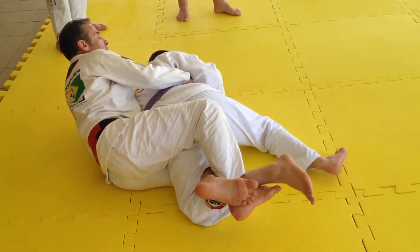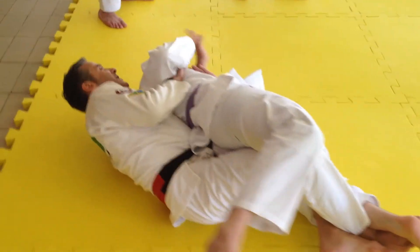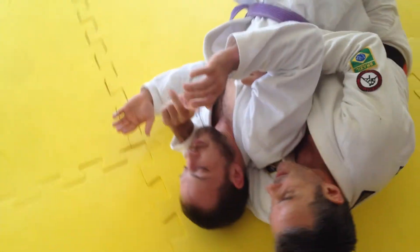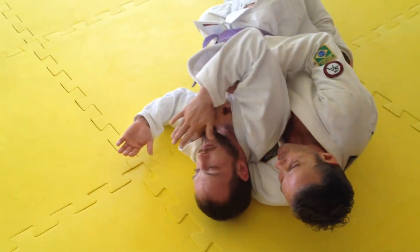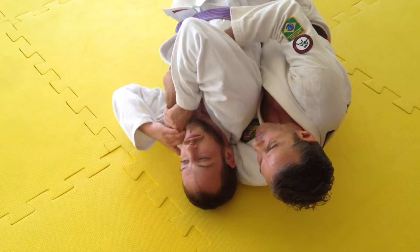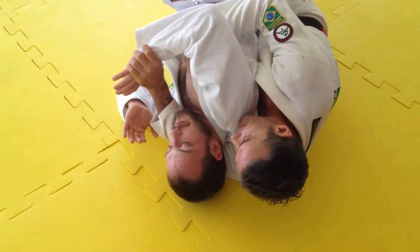Now this hand starts going right — it's going to fall right in the pillow. Now this hand is going to be very bad. So it's important when you go to the neck: if you see this hand here defended, you always go under. You never go outside to try to kill; you always go above. When you go under here...